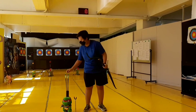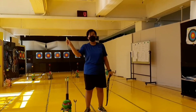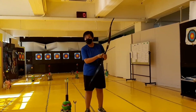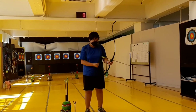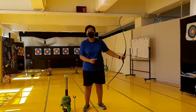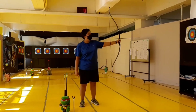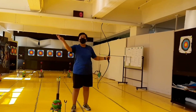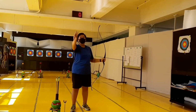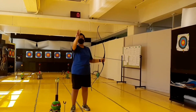Pick up your bow, find the index feather, set up, knock the arrow on, hear the click sound, then raise your bow hand — which is your left hand — pointing toward the target. Use three fingers of your right hand to draw: not the thumb, not the index finger, just these three middle fingers.